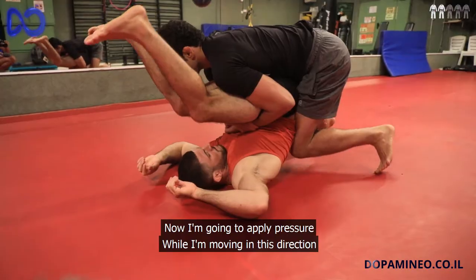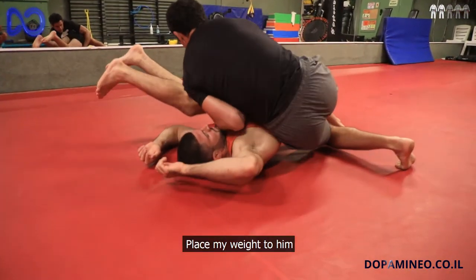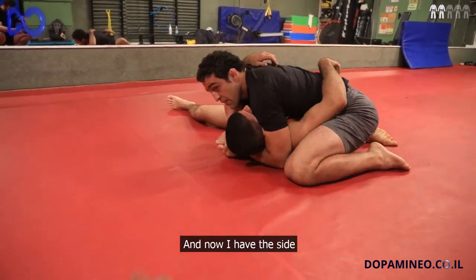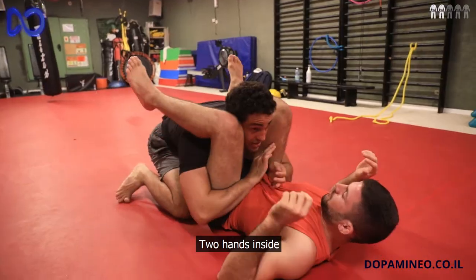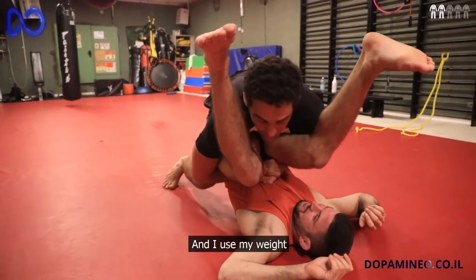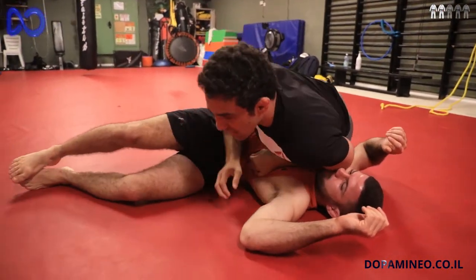Ok, now I am going to keep the pressure this way and start putting my weight on here. And now I have this side — I put both hands inside, pull him to my lap, and pull my weight until I have the side control.